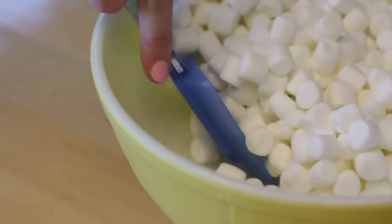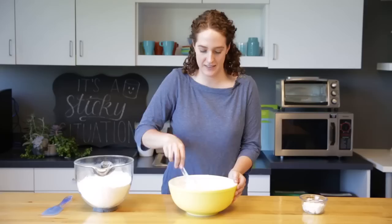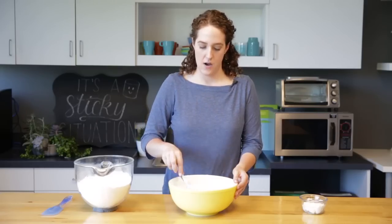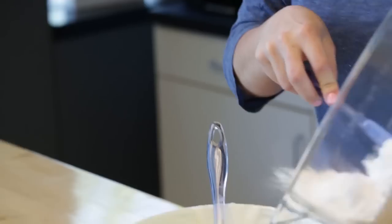We're gonna put this in the microwave for 30 second increments on high, stirring after each 30 seconds. You're gonna want to do this for about two and a half minutes until everything is smooth. Now that this is melted and super sticky, we are going to add in about three-fourths of the eight cups of sifted powdered sugar into the mixture.